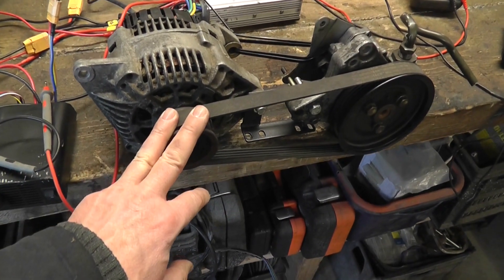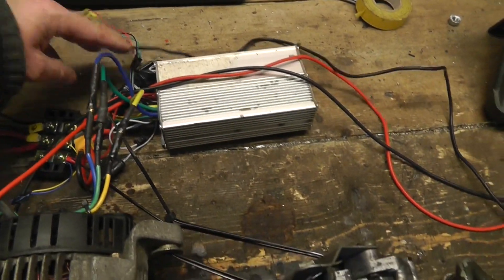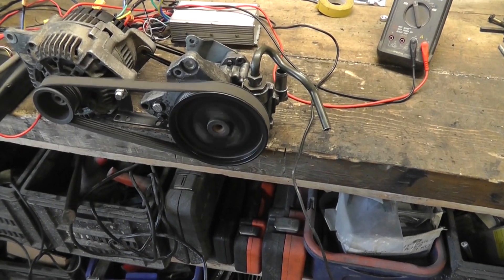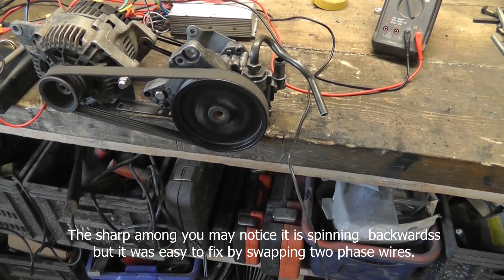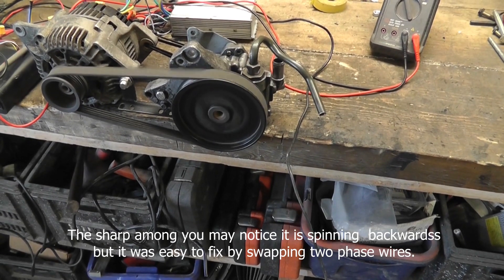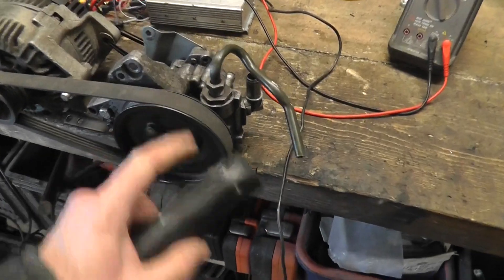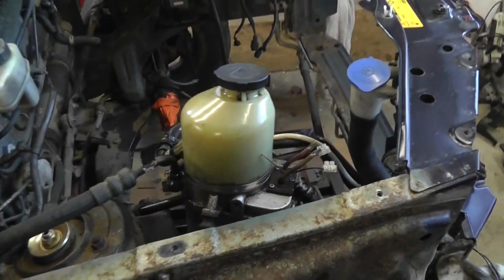It's an e-bike throttle connected up — it's all hashed together with rough wiring just to get it tested. If I turn this throttle, it spins. As you can see, if I turn it up and down I can adjust the speed. I have no idea what RPM that is but it looks fairly fast. I don't want to do any harm to the motor by driving it without fluid in the pump, so the next step is to get this whole shebang into the car.